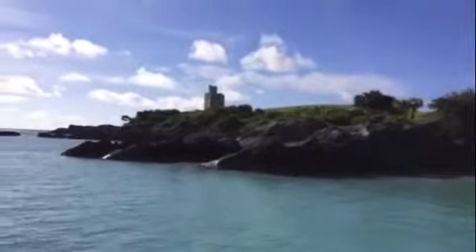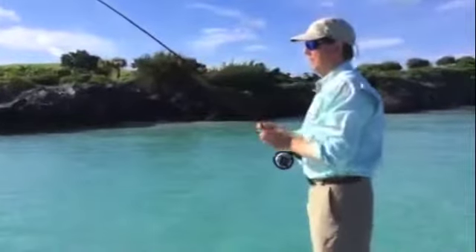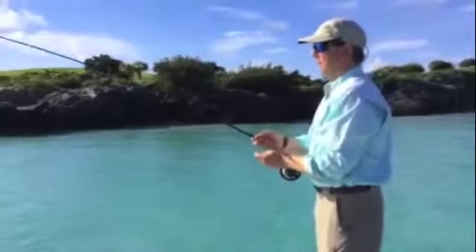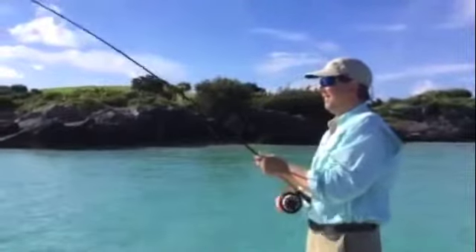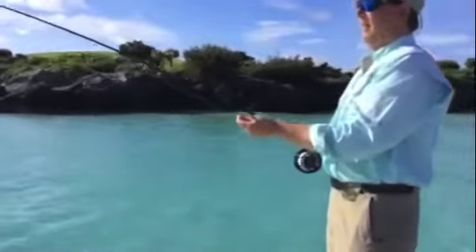Nice fish. He's going to work you around that rock. Be easy. Saw a bonefish just come in about 30 feet off our side. You know, when you've got somebody who just owns a shop and brags about fishing and talks like he knows how to do it — well, he's actually walking the walk, ladies and gentlemen. Let's put his gear to the test on a Bermuda bonefish.